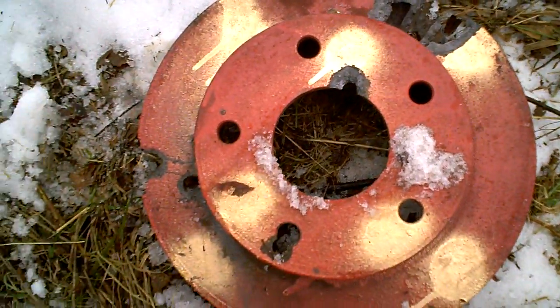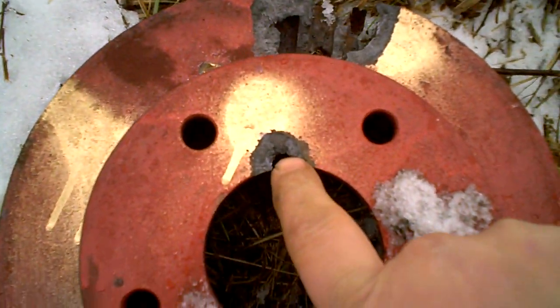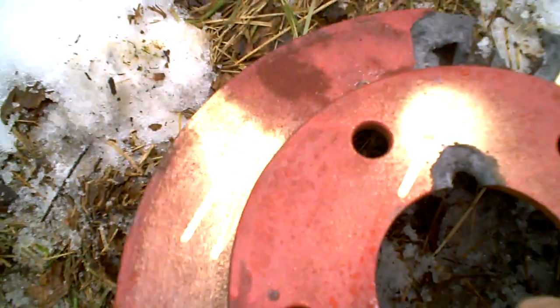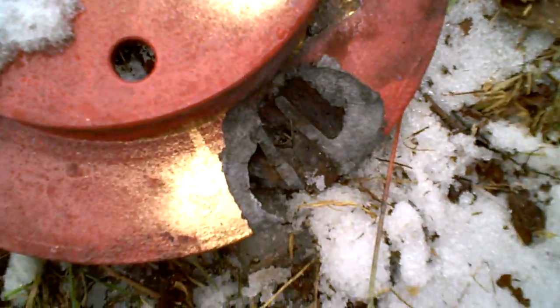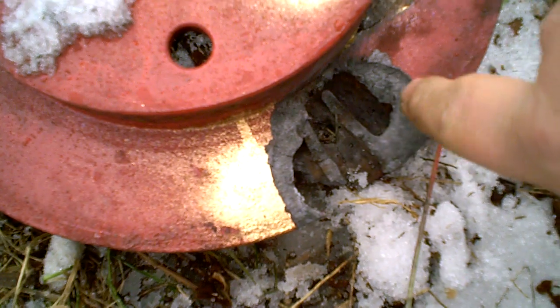We did some more damage to the brake rotor today. Put about four shots in it with a full metal jacket. One right there — made this lug hole a little bigger. Another one there. Odd looking exit wound. That's from range day. I believe that was a soft point out of a 30-06 that did that.